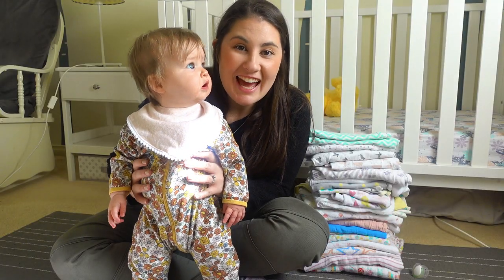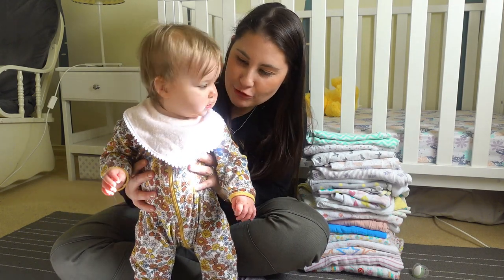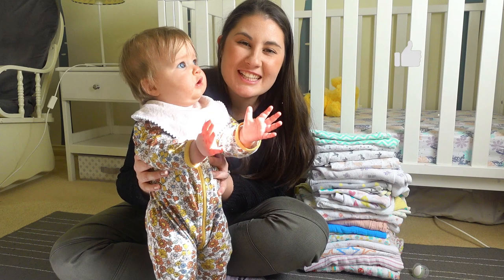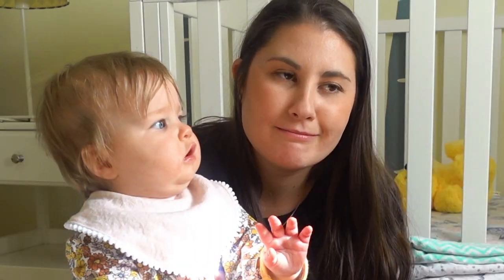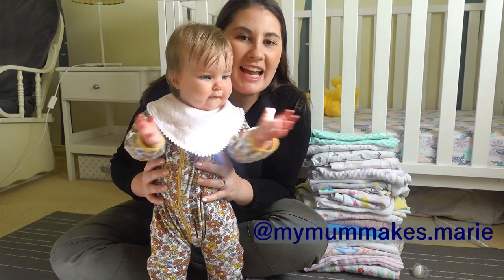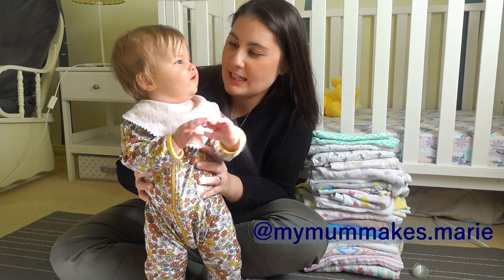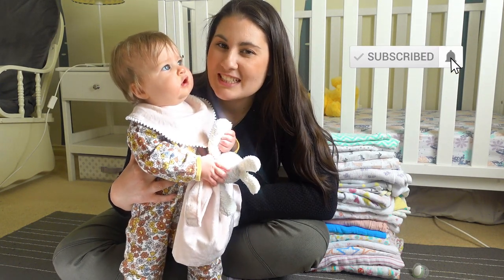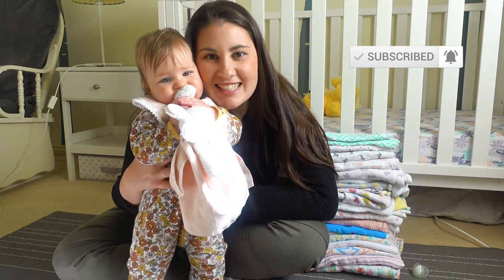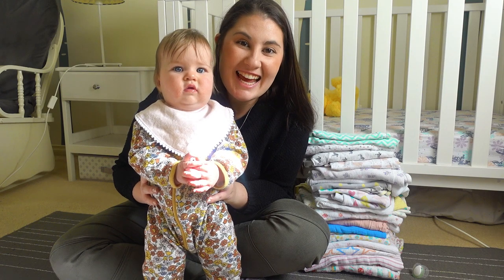So there we have it — we've made our dribble bibs for Alice and put them straight to good use to catch those dribbles. If you've enjoyed watching this video, don't forget to like it down below so I know you liked it. If you make dribble bibs or any other project, I'd love to see — tag me at mymummakes.marie on Instagram. If you'd like to come back here again next time, don't forget to subscribe. Until next time, get creative and we'll see you later!